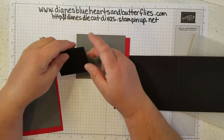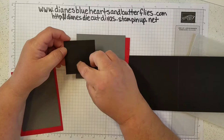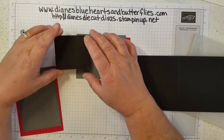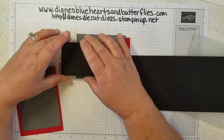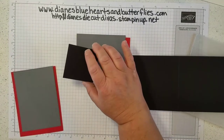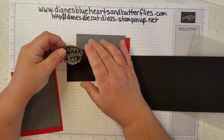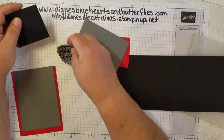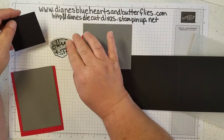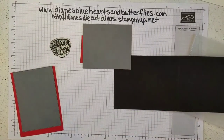I had a scrap of basic black cardstock so I could stamp the Father's Day emblem on it. I stamped it in Versamark ink and used silver embossing powder to create the little label or emblem that's going to go on the front. I've already done that ahead of time.